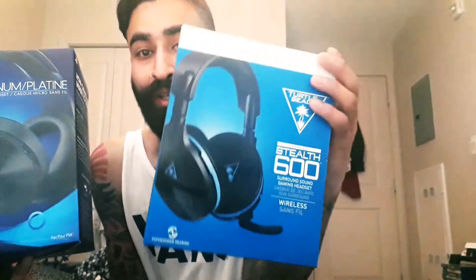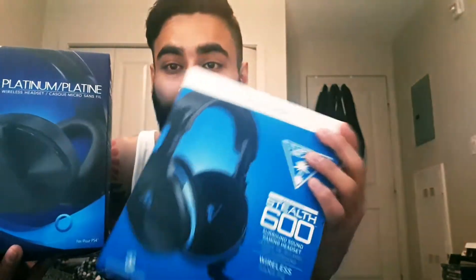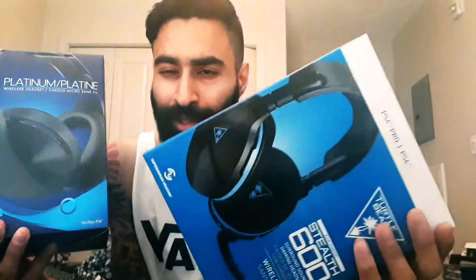I got these at Best Buy — $130 here in Canada, $100 in the States, with a little extra because our dollar sucks. Are these headphones good for sound quality? Sure, they're pretty solid for the most part. I feel like there should be more bass to it — there's not enough punch to it.